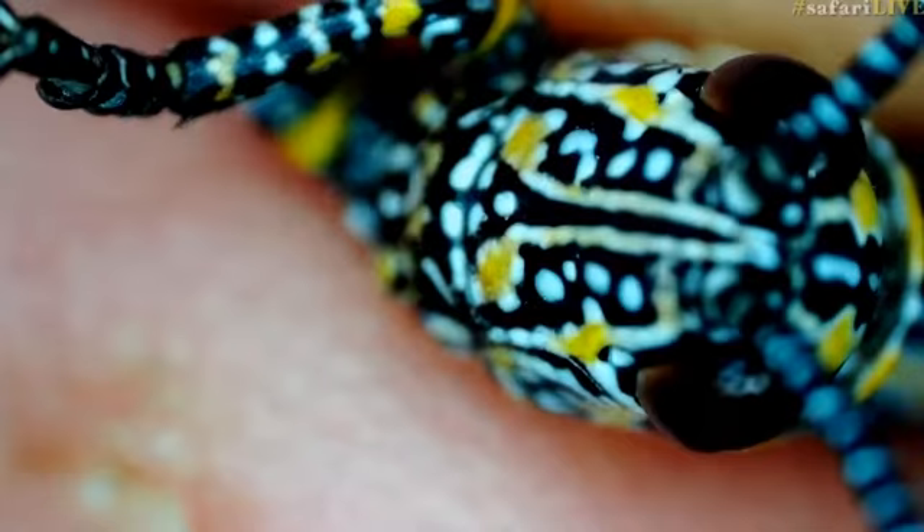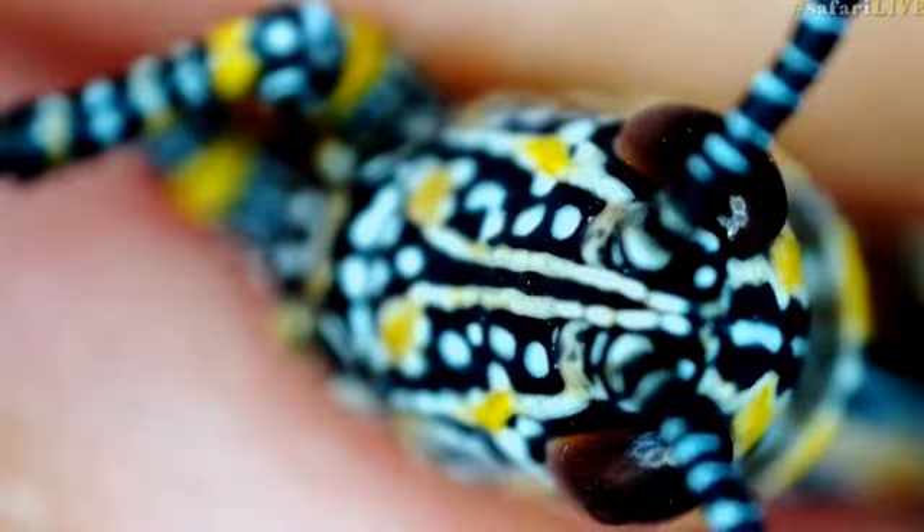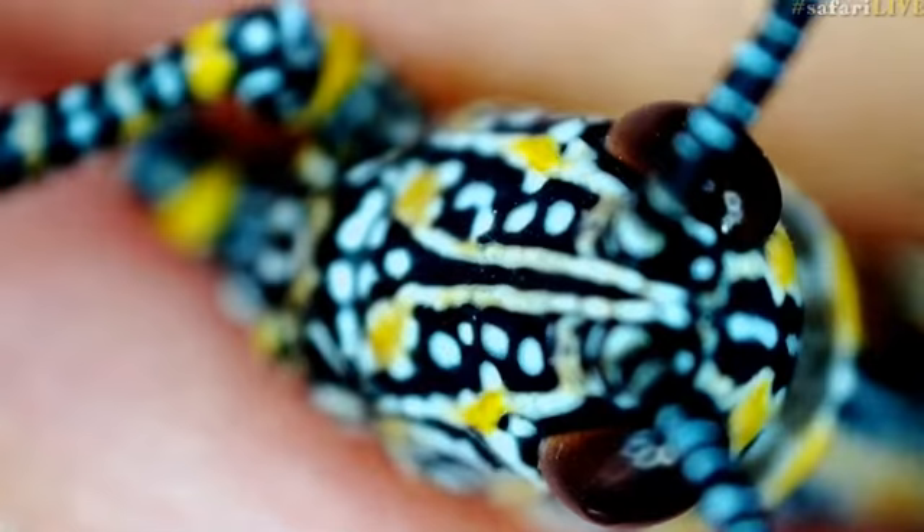Isn't he beautiful? Now apparently these things, if it is an elegant grasshopper — which I'm not convinced it is, but it's very closely related — it's from the same family, the Pergamorphidae. They eat toxic plants so that they too might become toxic, and this particular one I found on that sandpaper raisin, which is not toxic as far as I'm aware.